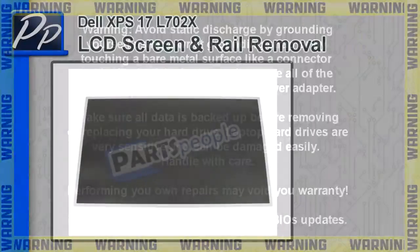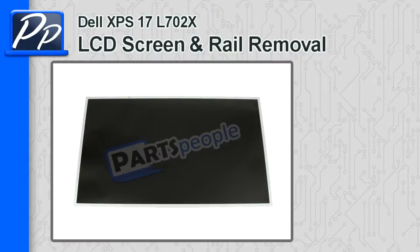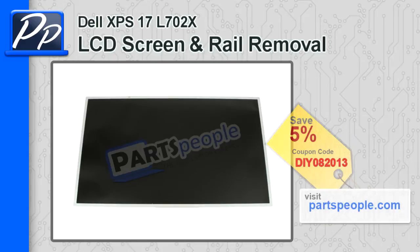Hey guys, it's Roscoe with PartsPeople.com. In this video I'm going to show you how to remove the LCD screen and rails on an XPS 17 L702X. If you're looking for the parts, check out PartsPeople.com and use this 5% discount coupon.